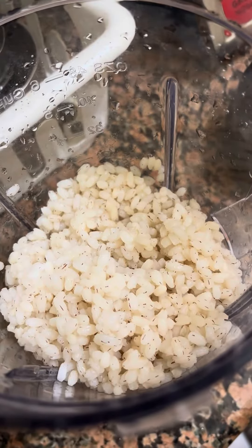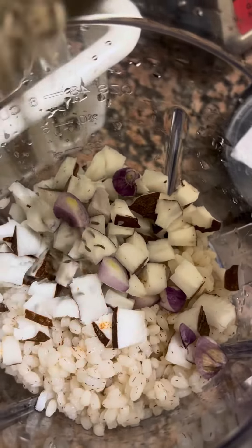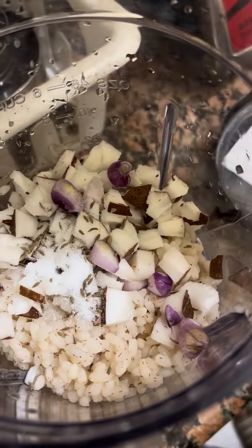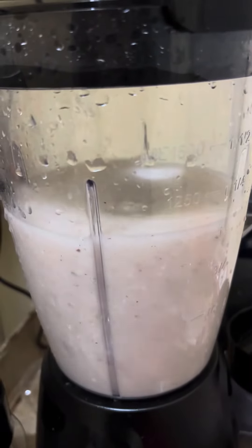We'll cook a little bit of a bowl. I will start with one and a half ago.